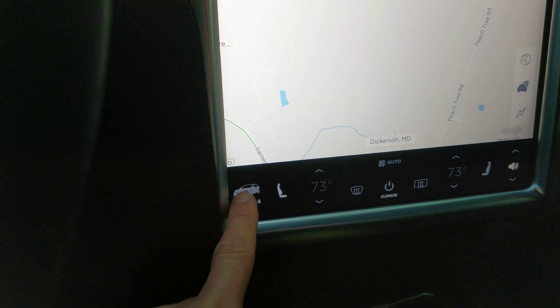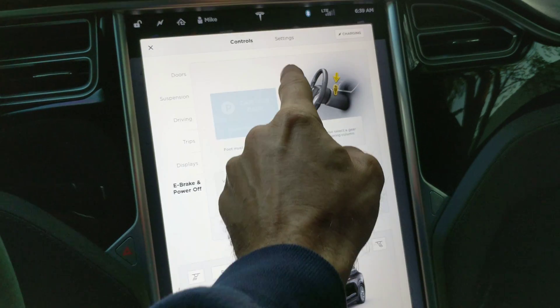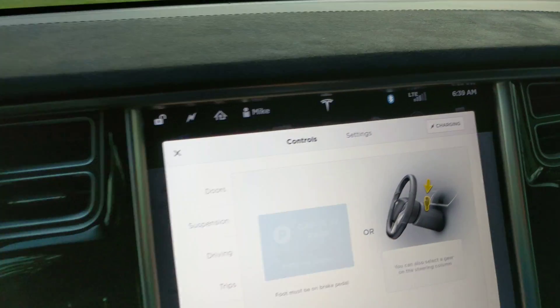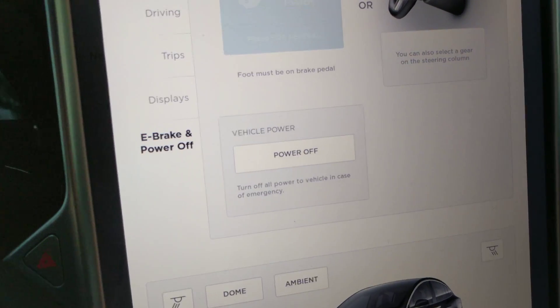Well, there's a new function. Go to controls — not settings, but controls. Between the settings and the controls menu up there, and here is the thing called power off.